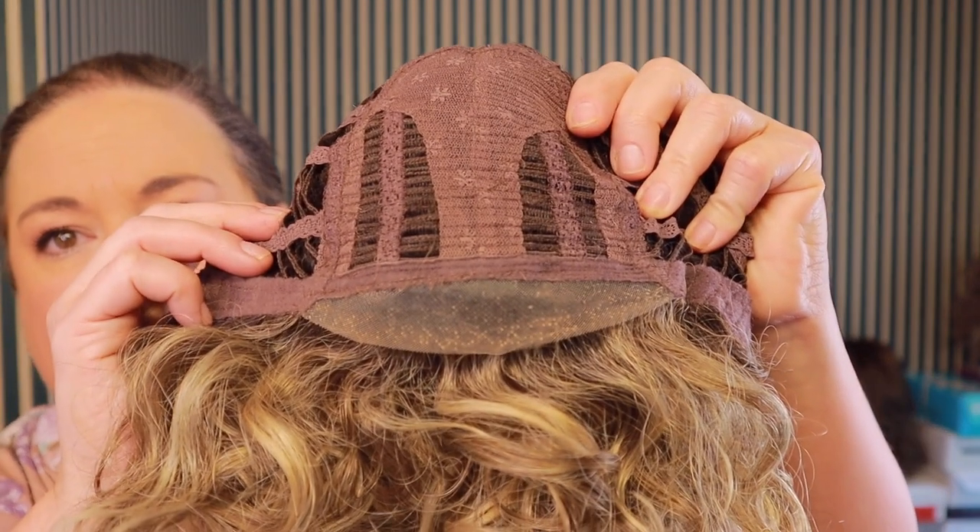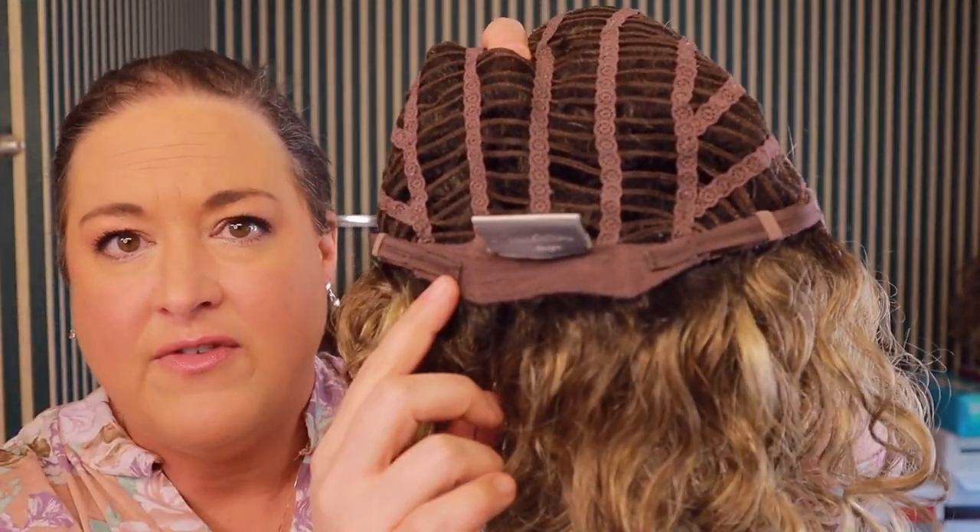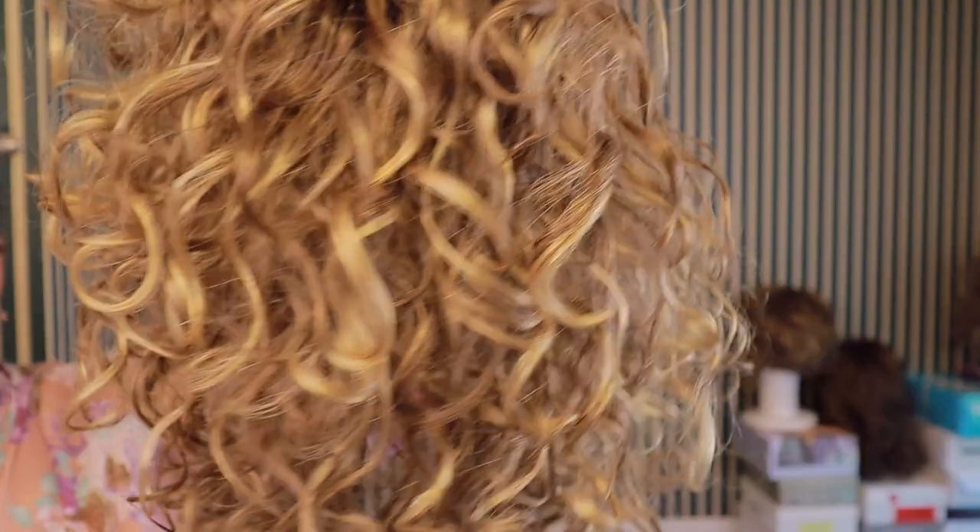So you've got your lace front, velvet ear tabs, extended nape, velcro adjusters — a real standard Ellen Villa cap. Let's take a look at this off of me.